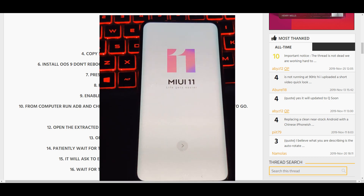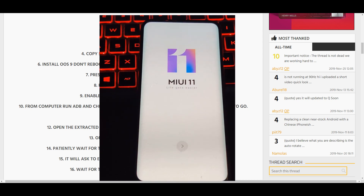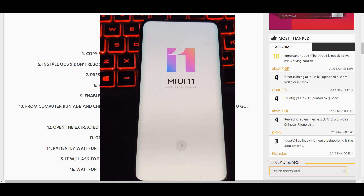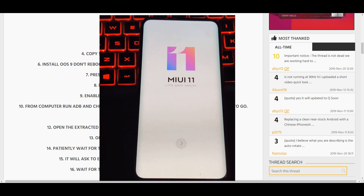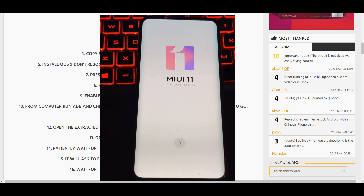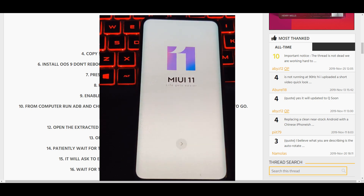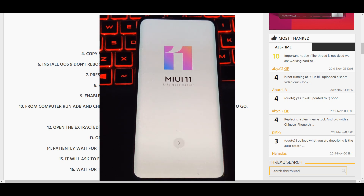There you go, guys — MIUI 11 for OnePlus 7 Pro! I'll have a video up with the features, what I think about it, what the bugs are, and whether it's worth being a daily driver. Stay tuned. As always, thank you for the feedback and suggestions — I'll see you guys in the next video, thanks!